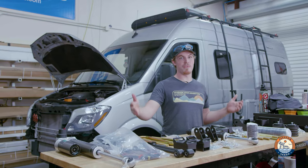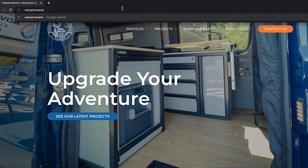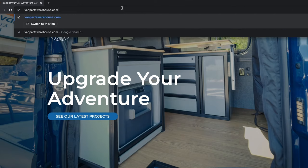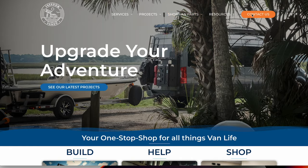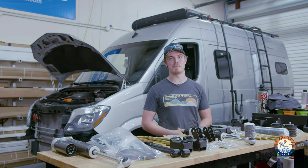That pretty much wraps it up for the Van Compass 6.5. If you're interested in getting one for yourself, check out the website vanpartswarehouse.com. Look at getting one for yourself, or get yourself on the schedule and come here and have us do it. This has been Nate with Freedom Van Go — let us help you upgrade your adventure.